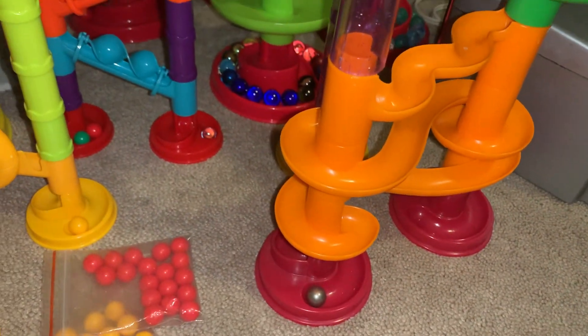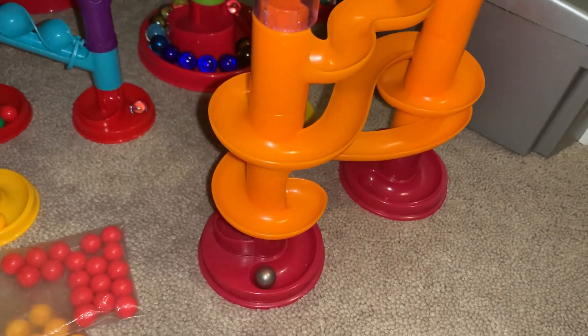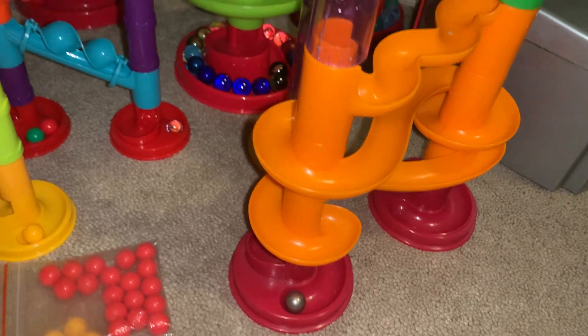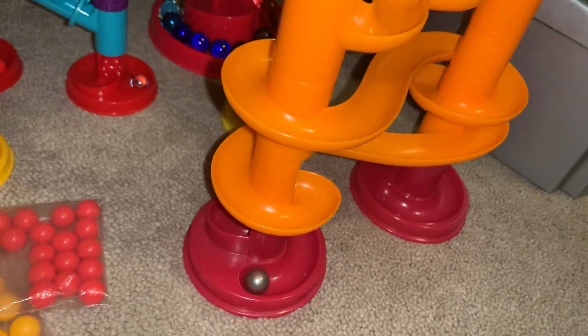Hi guys, I have a big announcement. So I'm gonna go somewhere tomorrow and buy the same piece as the ADP's, because I wanted to make the perfect Marble Run collection like the Toysmith one so that I can complete my collection.